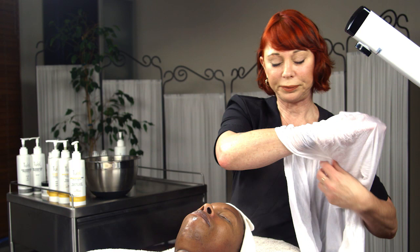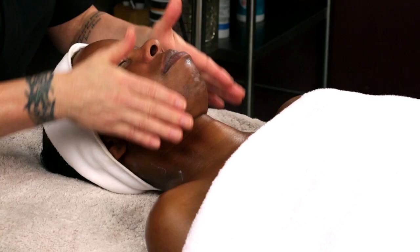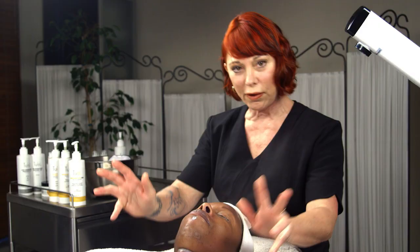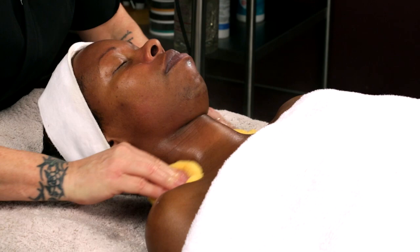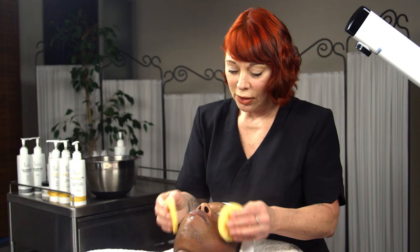One thing I've found about the power scrub as you learn to work with it — it's a little challenging to get it all off. Run your hands over the skin and feel for any remaining product. When removing product, don't squeeze your sponges or towel out absolutely dry. Leave a little bit of water on them so that they pick up the product better when you're removing it.